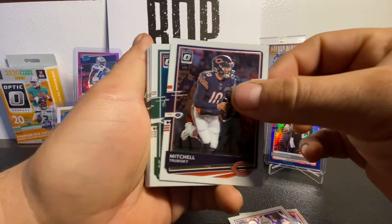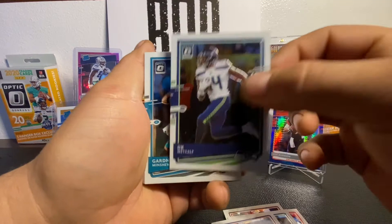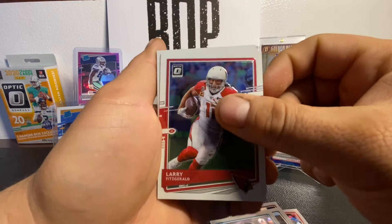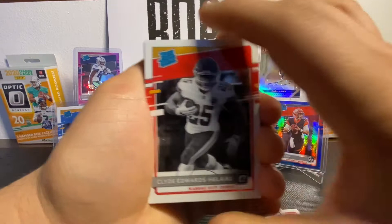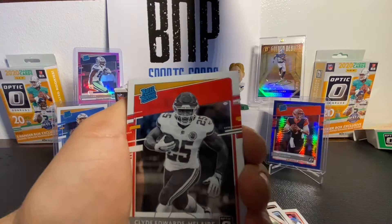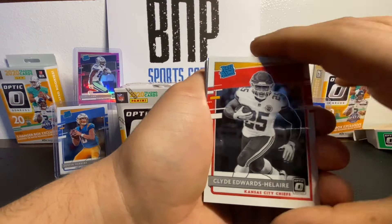Starting off: Tyron Mateo, Christian Wilkins, Mitch Trubisky, Le'Veon Bell, Terry McLaurin, Sam Darnold, Von Miller, DK Metcalf, Gardner Minshew, Larry Fitzgerald. We've got our first rated rookie — and we have a nice Clyde Edwards-Hilaire photo variation card. Here's the original out of the set, and this is the photo variation negative. See how he's in black and white? That makes it the negative print. Definitely one to hold on to.